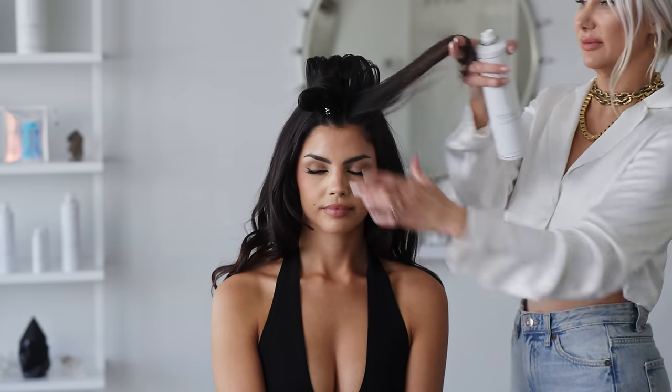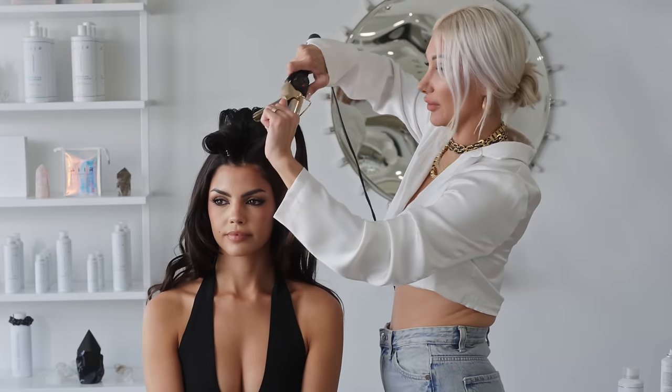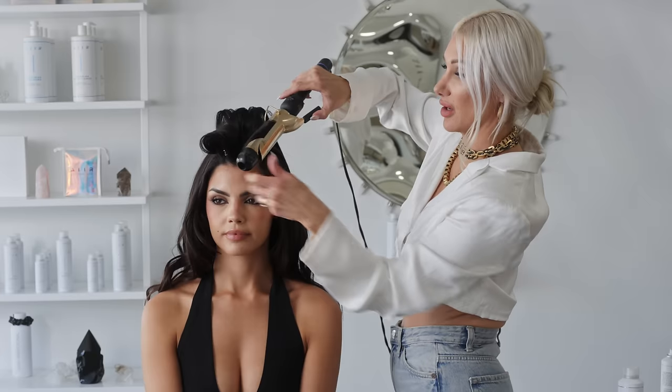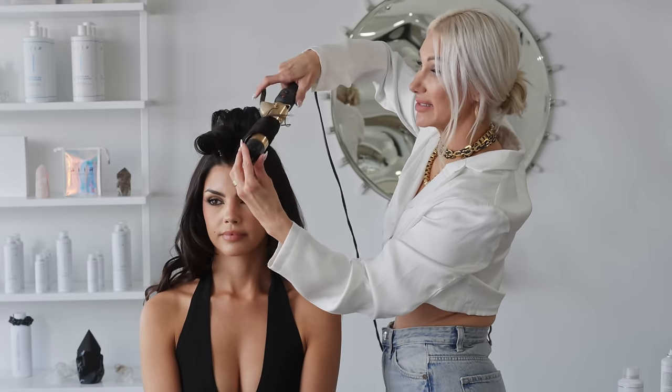I'm going to go ahead and use the Flexible Hold Hairspray. I'm going to take the curling iron, clamp it at the base, ease the hair through, and then using a hairpin, pin it into place to let it cool down.